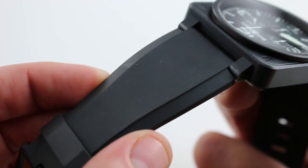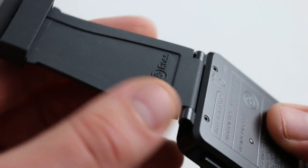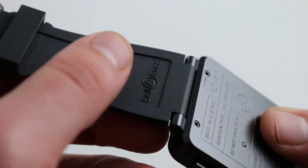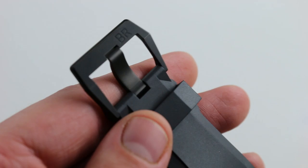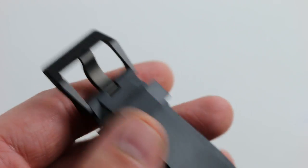There's a molded-in character line that tapers and differentiates the top of the rubber. On the underside, there's a broad relief pocket that allows sweat, moisture, grit, and heat to escape the wrist on a hot day or during periods of activity. And in classic sports watch style, there's a broad, easily adjusted pin buckle for quick on-the-fly adjustments.